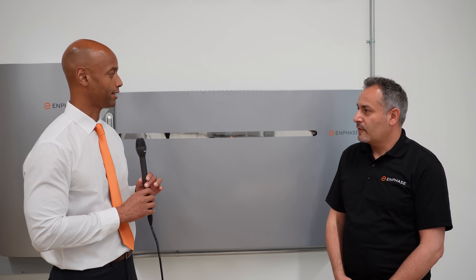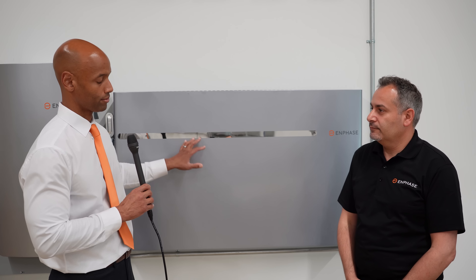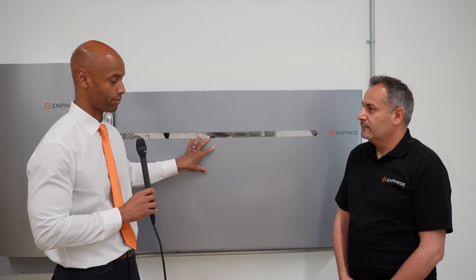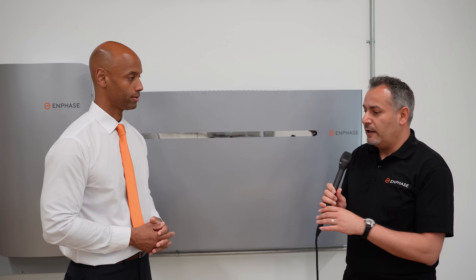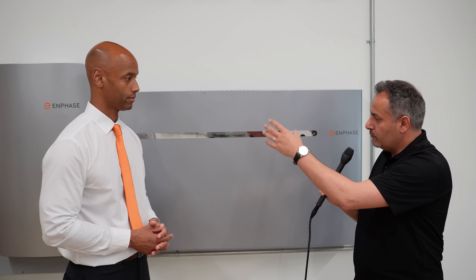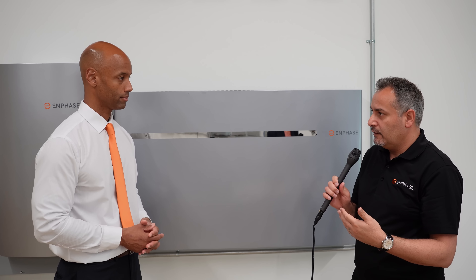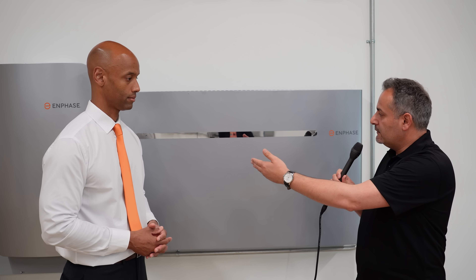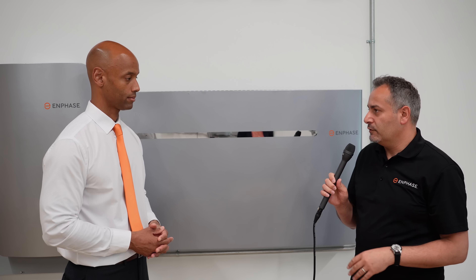So you're saying that inside the battery you actually use microinverters to do the power conversion? That is correct. Each 10T battery is composed of three batteries of the 3T, and each one of the 3T has four microinverters in it. So a 10T will have 12 microinverters in it.